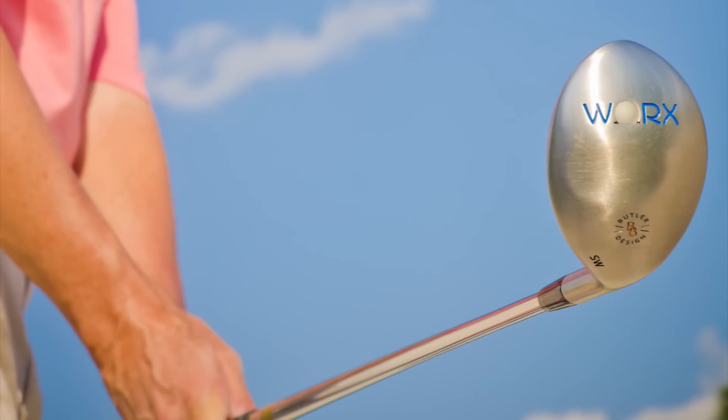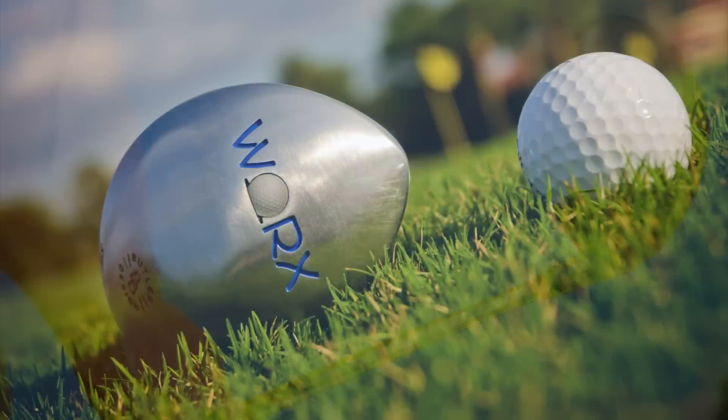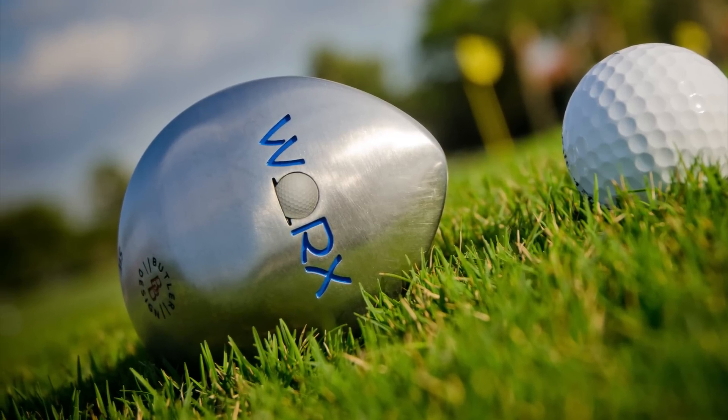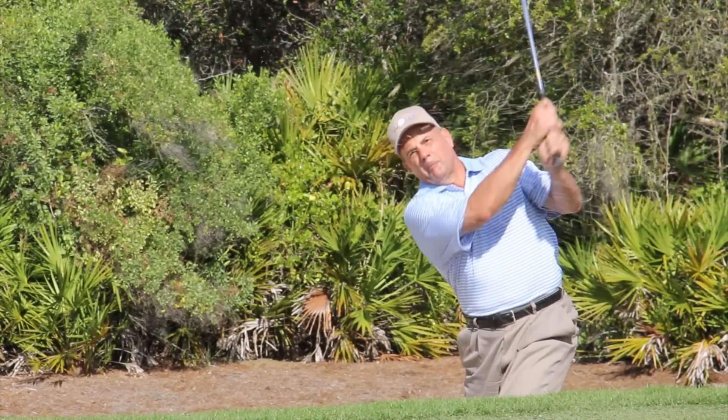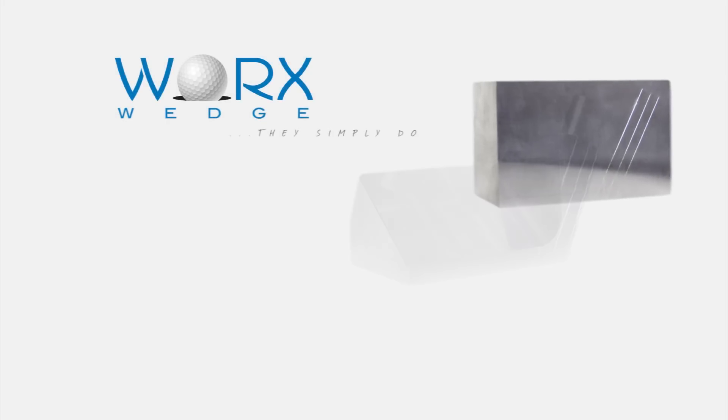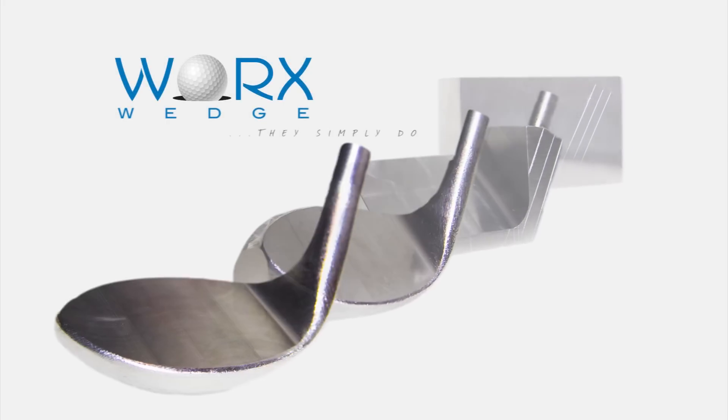When me and Jim first started this project, Jim said, Byron, what we need to do is come out with something much more appealing to the eye as a golfer, and we need something that's going to really perform unlike any other wedge that's already been available out there. And I asked Jim one evening, I said, You trust me? And Jim said to me, Yes, I do. And so I had free reign to create it the way I conceived it.